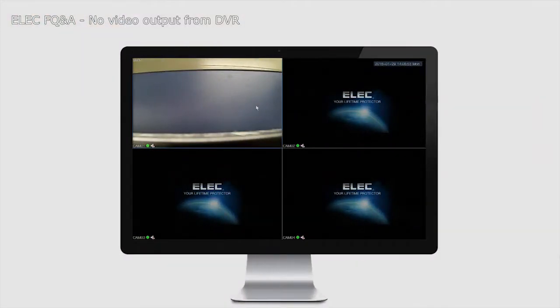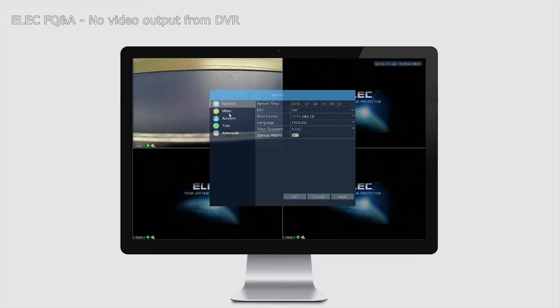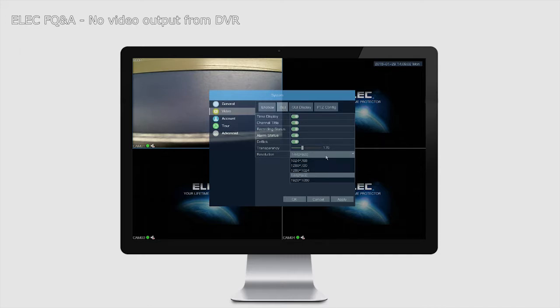Once you pick up some kind of output from the DVR, go to the main menu, then Settings, then Video. On the right-hand side you have GUI, and right there you have Resolution. It's from the Resolution setting that you can pick whichever resolution you wish to have on your TV set.